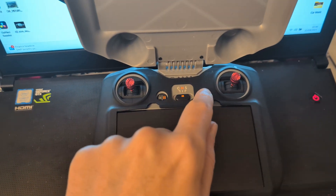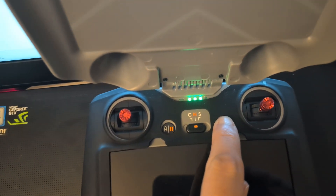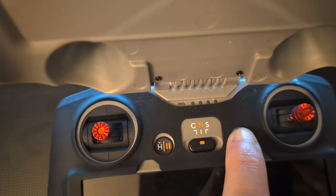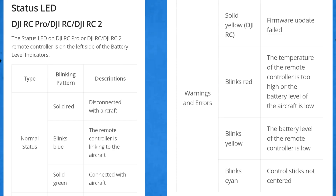If you press the power button once, it illuminates the green lights to show you roughly how much charge is left in the controller. I'll put a table on screen showing how each light corresponds to battery level — essentially each light represents 25% charge. You also have status LEDs and warning and error LEDs. I'll put those tables up on screen and you can pause and have a look at your leisure.